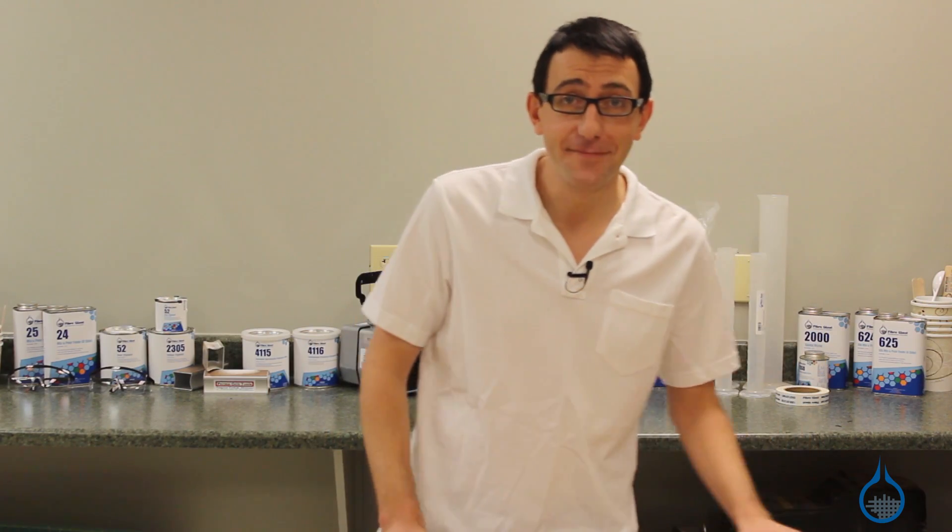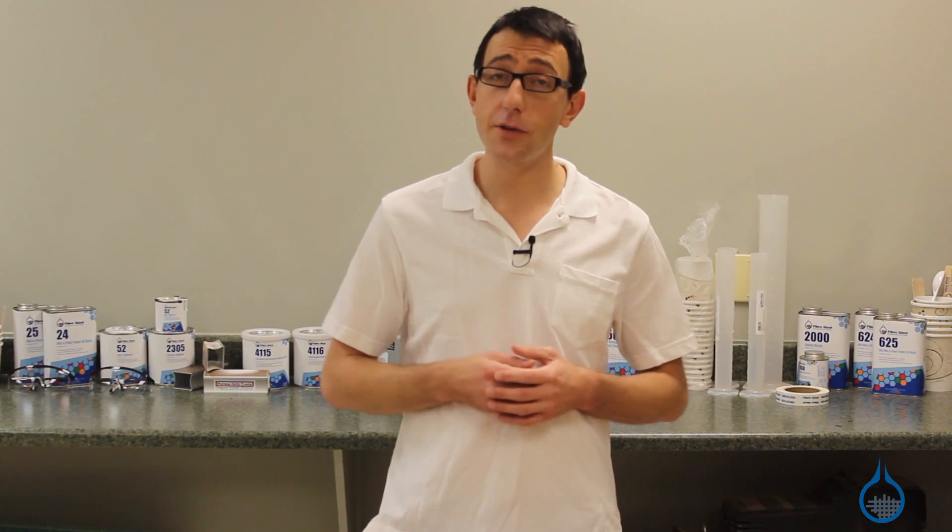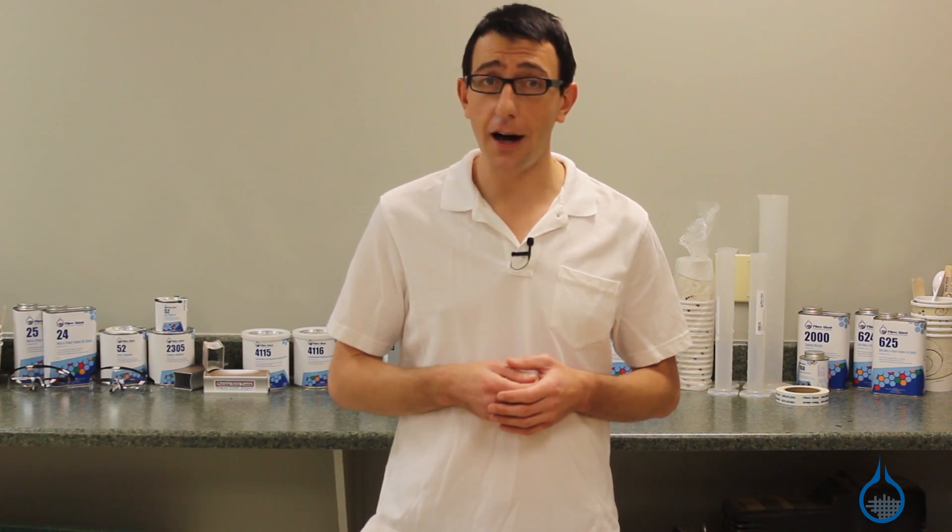Hi, I'm Chris from Fiberglast. Today we're going to discuss polyester resins in general and the polyester resins we carry on Fiberglast.com.